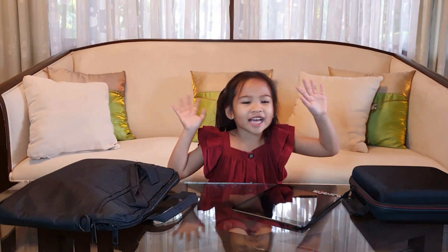Hi guys! Today I'm going to review the Osmo Learning System for Kids. My parents got this for me a week before I started vlogging, so I wasn't able to do an unboxing.